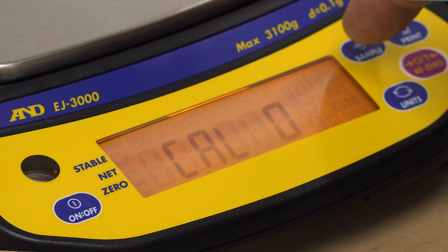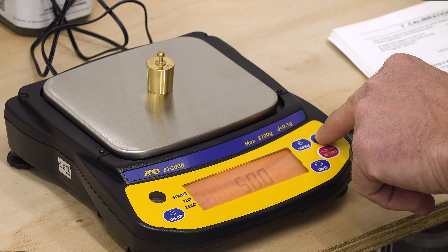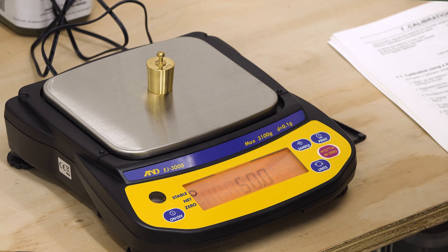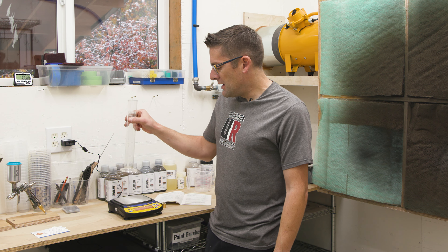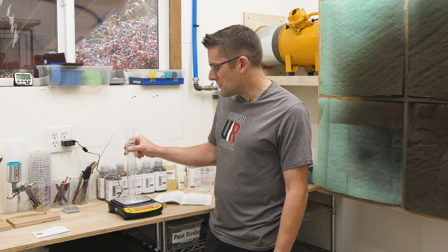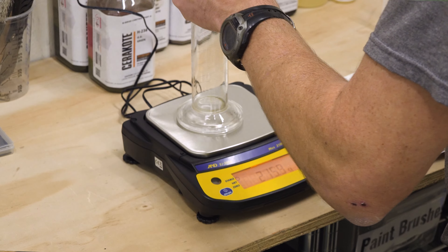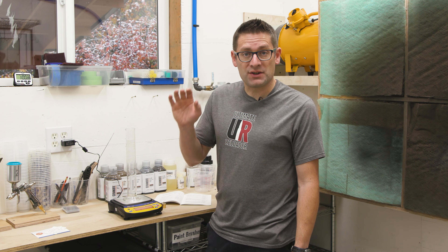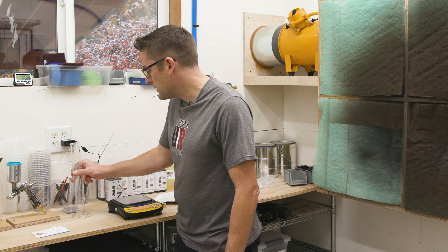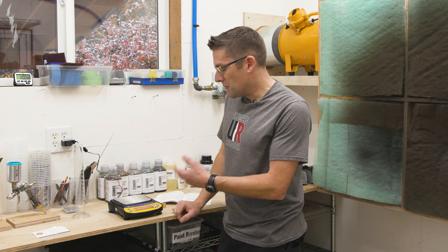After selecting the calibration weight, it does a zero calibration with nothing on the scale, then calibrates with whatever weight you've selected, and shows 'END.' What I like about this balance is it's really fast. If you look at that stable indicator, it is really quick to respond. When we're adding catalyst — that final step — we're going to want to see real responsiveness so we know when to stop pouring and get up to value. This scale is going to work perfectly.